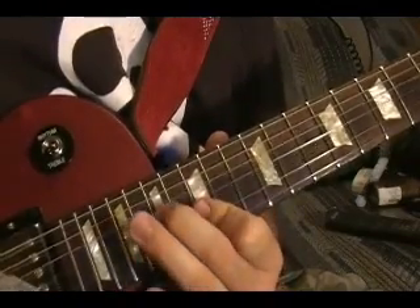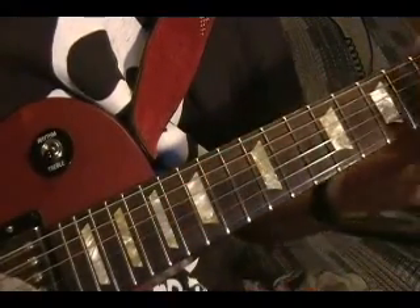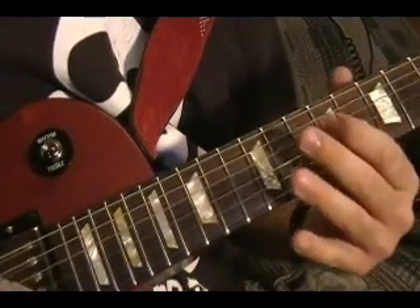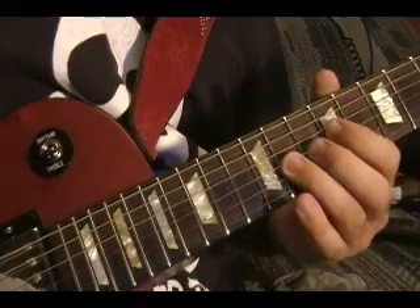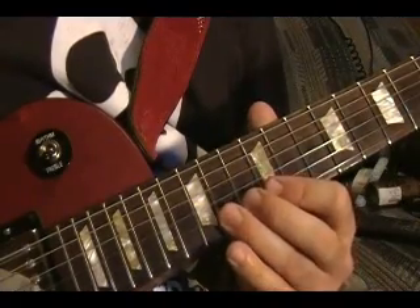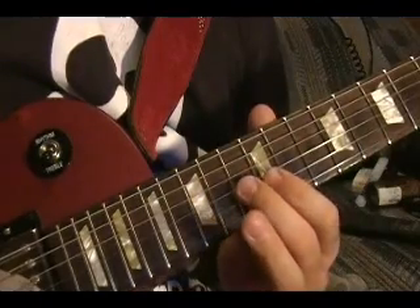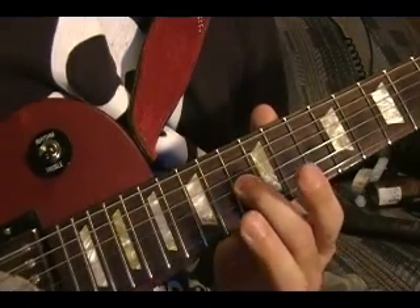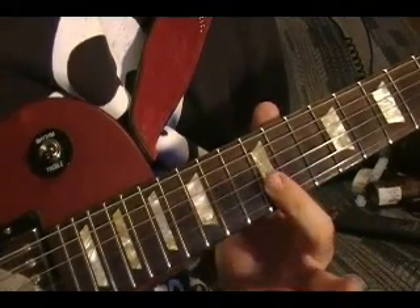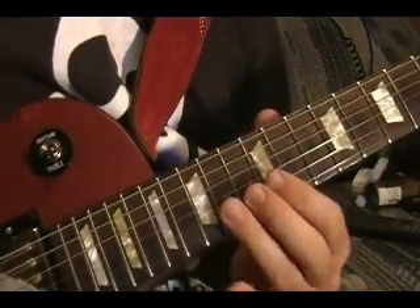Play the 12th fret on the third and fourth strings, open D on the fourth string, and play the same pattern from before. Fourth string, slide up, third string 11th fret. Second string 14th fret, bend up and down. Second string 13th fret, play that again. Second string 12th fret, slide down. That's the end part again.